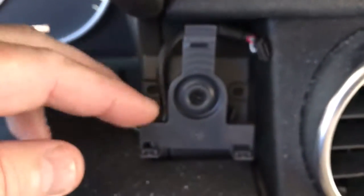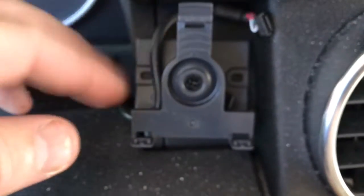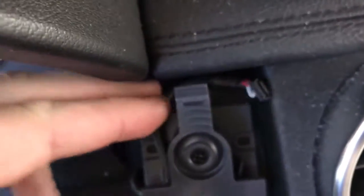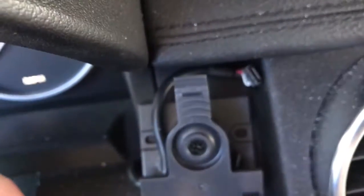Double-back tape holds this on, and then obviously I ran that wire through the firewall. I'll probably just pull it down or stick it back there and won't even bother running this cable out, just because it's such a pain to take the whole dash apart.